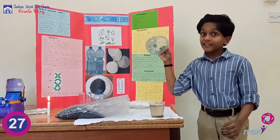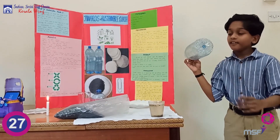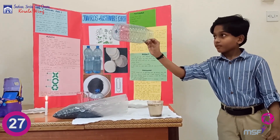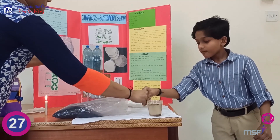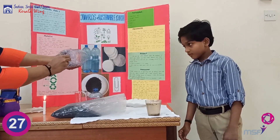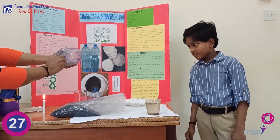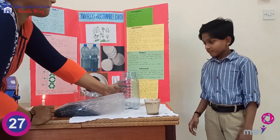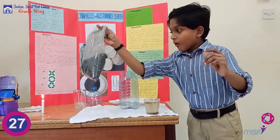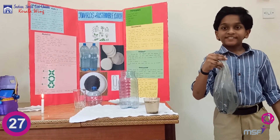Take the plastic bottle and on the bottom surface of the bottle make 3 to 4 holes. Then, on the lower half of the bottle, put in activated charcoal.